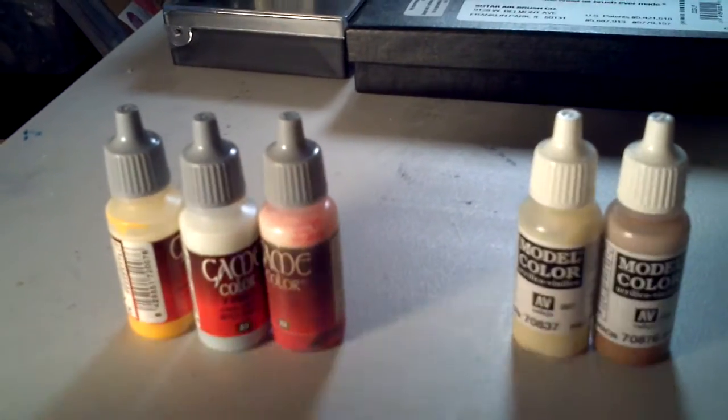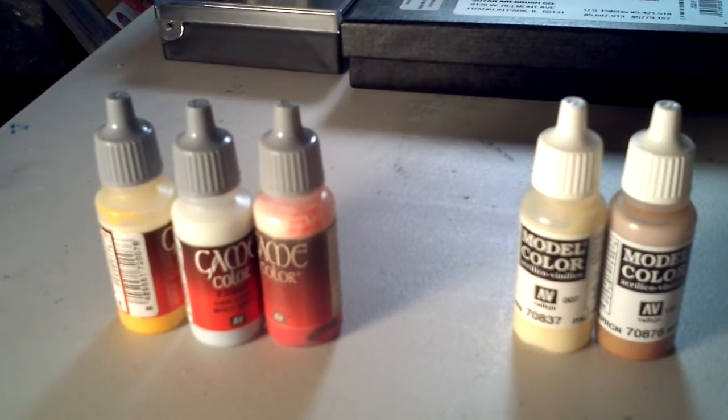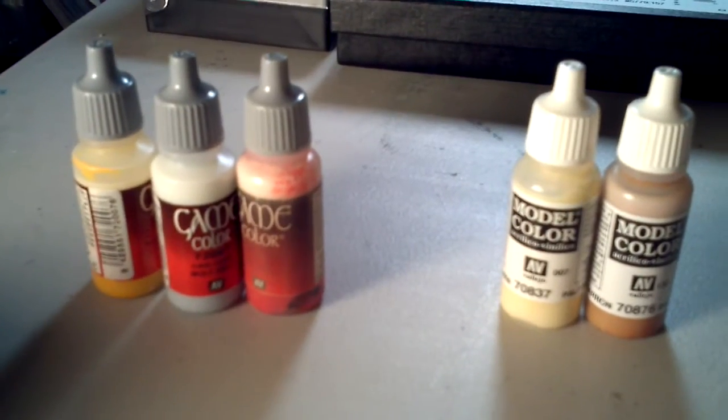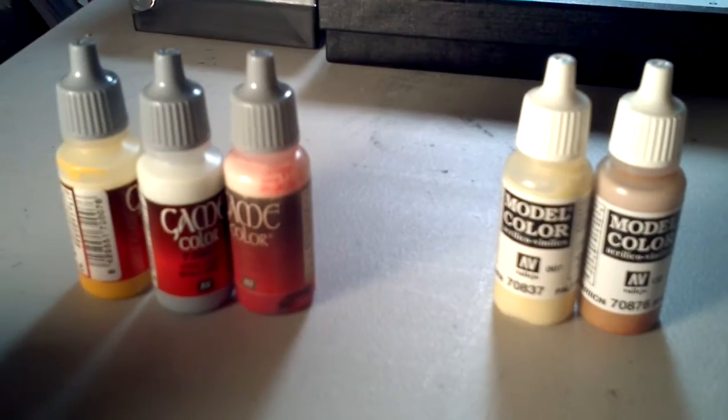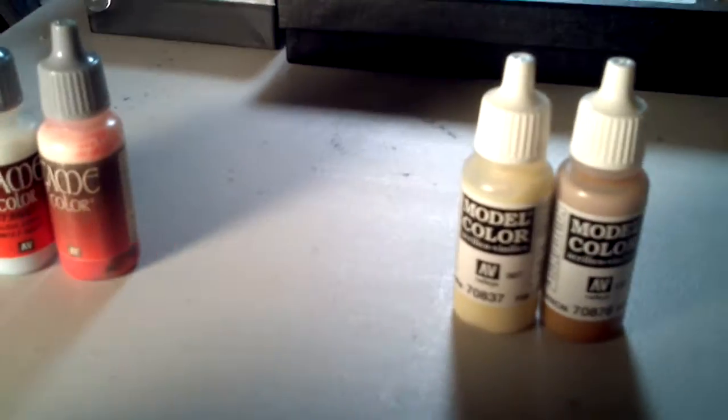Hey everyone, this is just a quick video in response to Les Bursley's recent video about putting agitators in your paints. I just wanted to go ahead and confirm the issue with BBs in your paints.